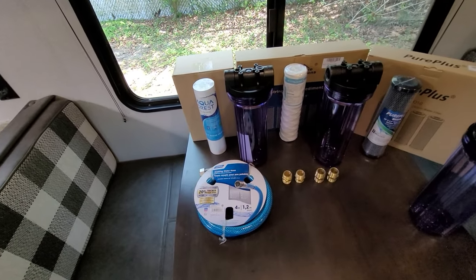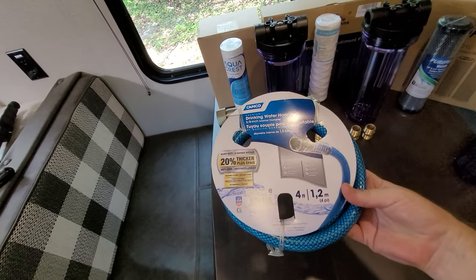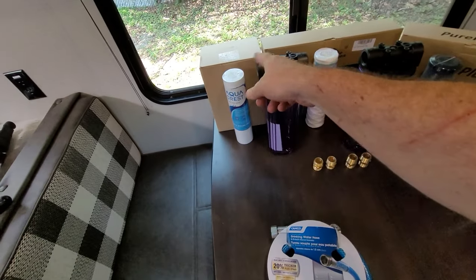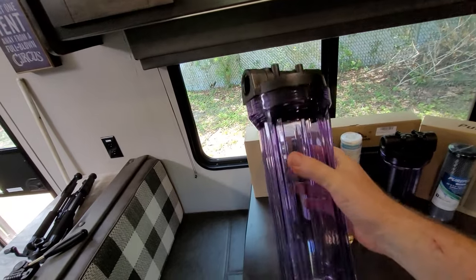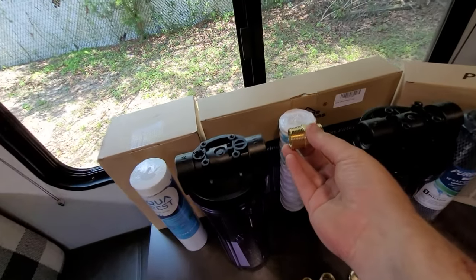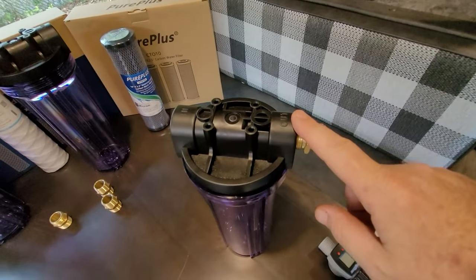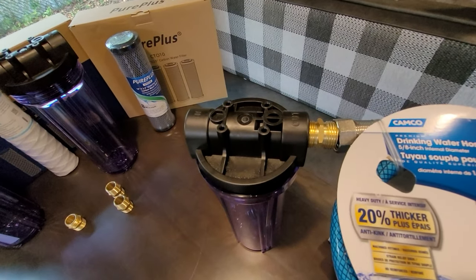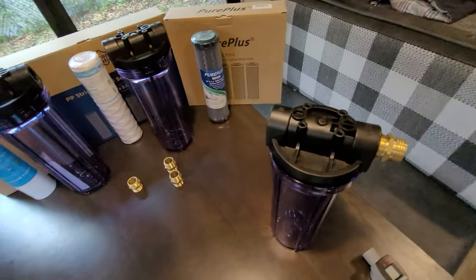We have the flow meter for testing purposes. This is a four-foot section of drinking water hose that's going to come out from the end of the filter and connect into the camper. We have three see-through filter housings — I kind of like that, that's why I got them. We have some connectors that go in between the filters, an end piece that connects to the out and then the garden hose in, which connects to the camper. Same thing on the other side for the incoming water.